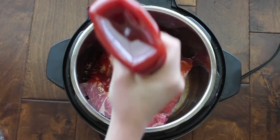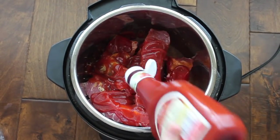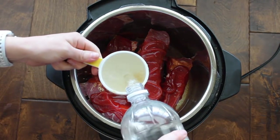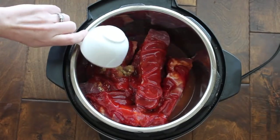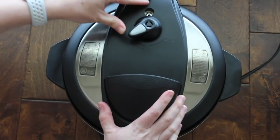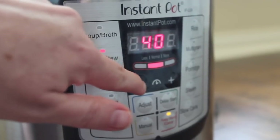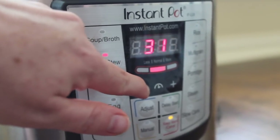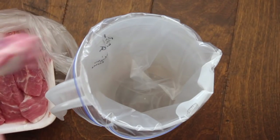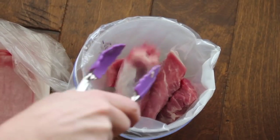On top of that, add one and a half cups of ketchup — I hate measuring ketchup so I eyeball it. Then add a half cup of vinegar right on top of everything. Put your lid on, seal it closed, and make sure the knob is on sealing, not venting. I pushed the meat/stew button and went down to 30 minutes. While that cooks, I'll quickly show you how to make this as a freezer meal for the Instant Pot or slow cooker.